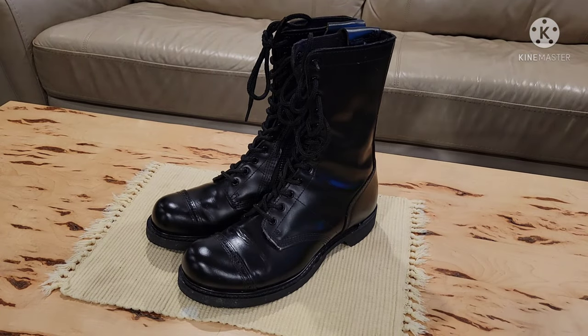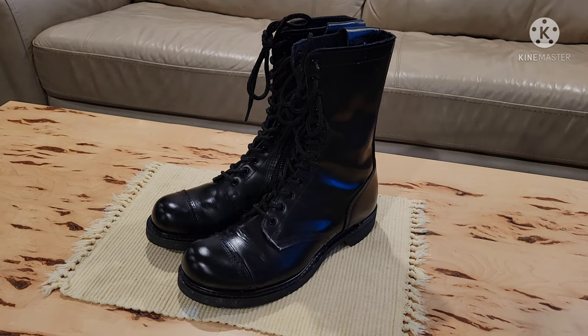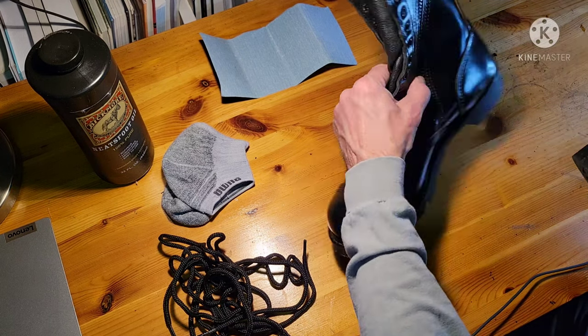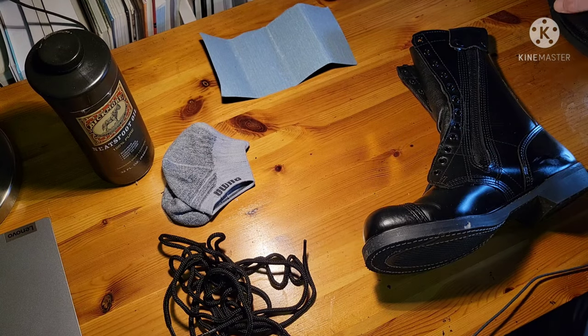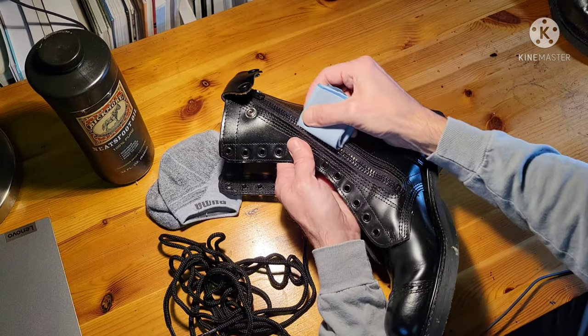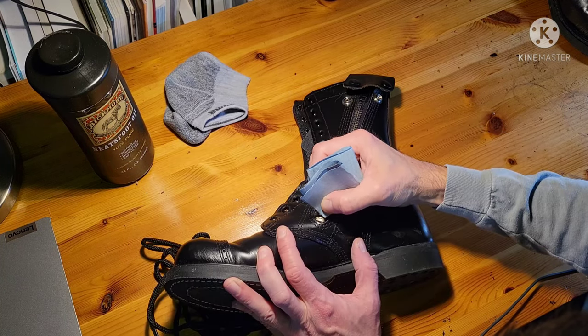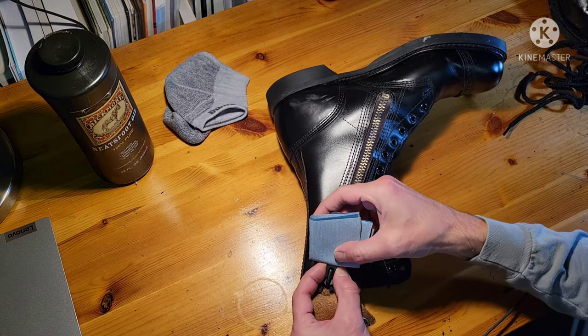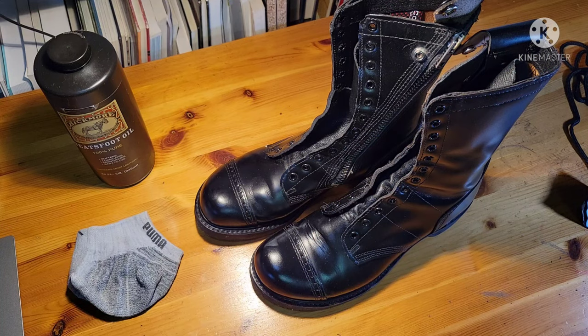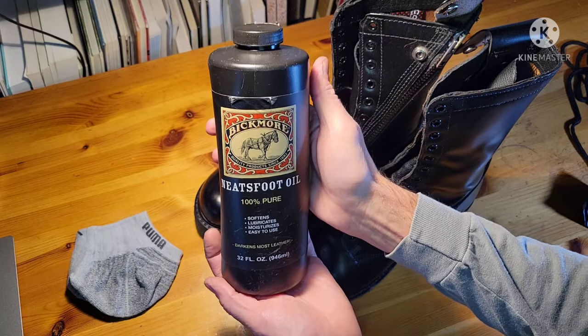First thing we're going to do is get the laces out and get them ready. Then we're going to start getting the black paint off the zippers and get them down to bare metal, as presented in the film. They didn't originally paint these off the factory line — that was a more modern application. What I want is bare steel, but what I'm finding is brass, so that's going to take a little more modification.